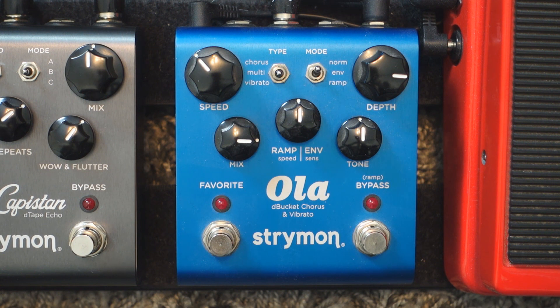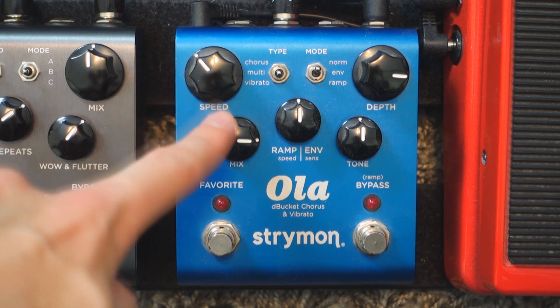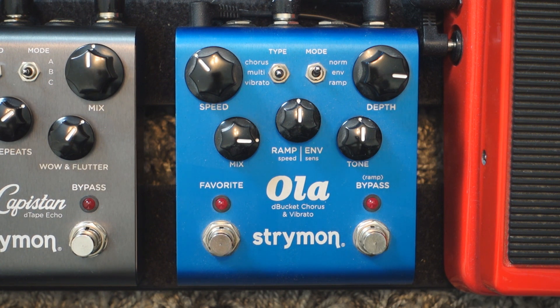To get a deep tone like that, I was rather using a deep chorus setting. That might be nice to explore if you want to sound deep without masking everything else with too much reverb. I backed off on the reverb and I'm using my Strymon Ola on the multi type, which is even deeper than regular chorus, with a mid slow speed, very high mix and depth, and a neutral tone.